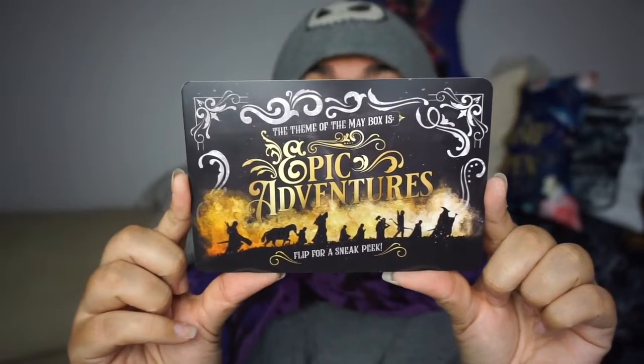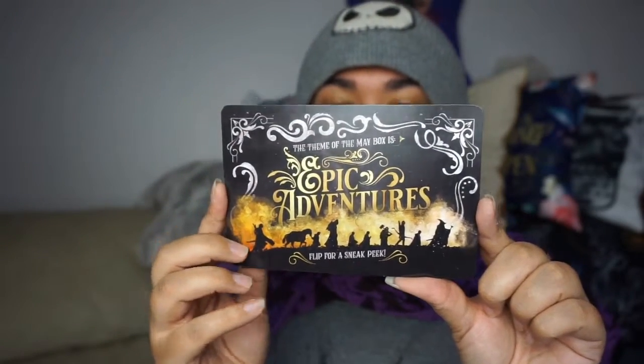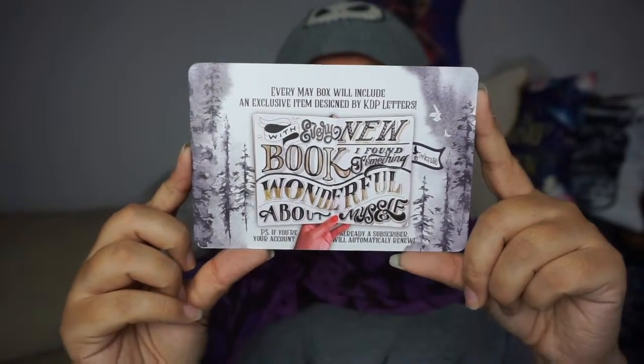As always, we have a spoiler card which tells us what the theme will be for May. If you don't want to know, please look away now. The theme for May is Epic Adventures. I think I know what the book will be, purely because of the synopsis Owlcrate put up in a post on Instagram. It's a book I've been eyeing up for ages — I tried to get it on NetGalley as an advanced reader copy but sadly wasn't successful. I'll be very, very excited if May's box is what I think it should be.